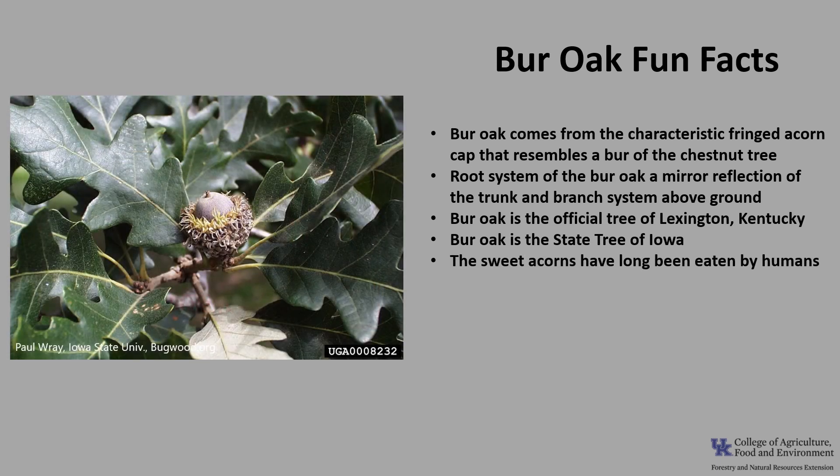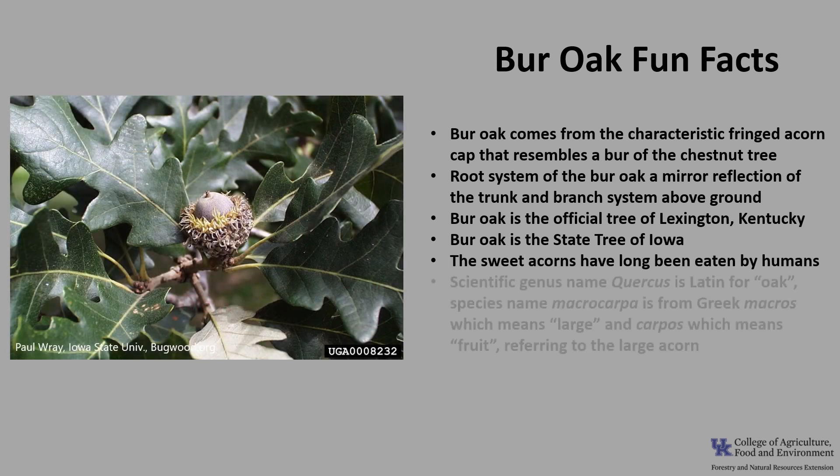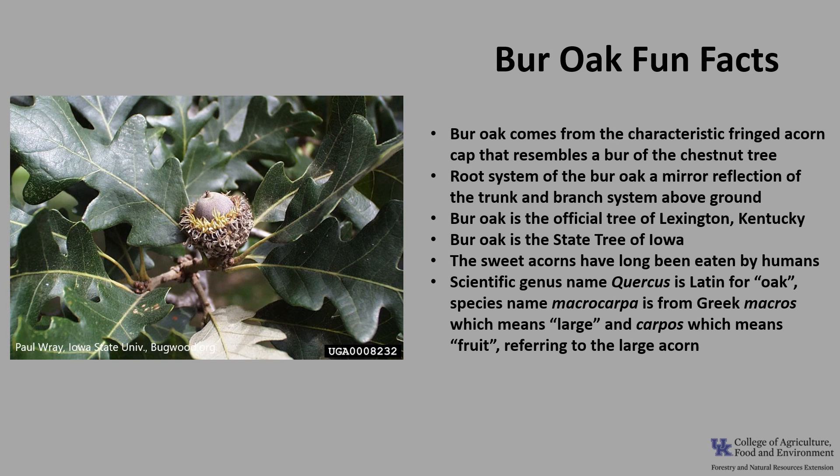The large sweet acorns have long been eaten by humans. The scientific genus name Quercus is Latin for oak, and the species name macrocarpa is from the Greek makros, which means large, and karpos, which means fruit — referring to the large acorns.